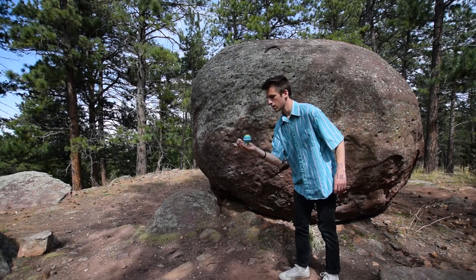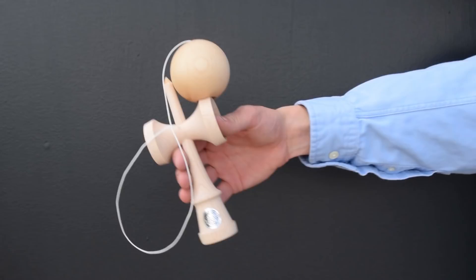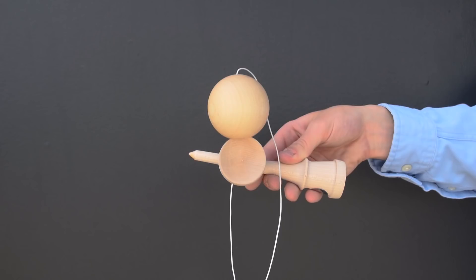Now here's where it gets fun. Try balancing the ball on top of the big cup — this is called bird. Using this concept, you can then do little bird, handle stall, ring stall, wing, and underbird, to name a few.